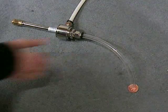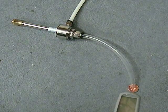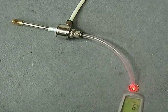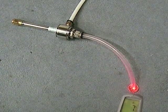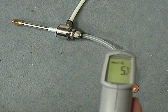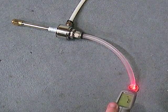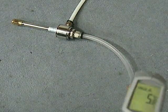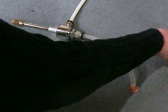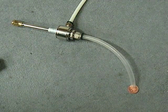So let's run it and see what happens. Roughly about 14 to 15 degrees to start with, and around about 5 or 6 degrees with the vortex tube running.